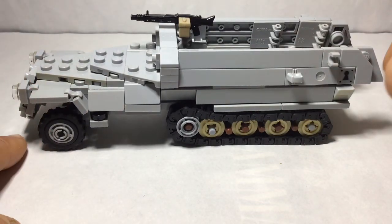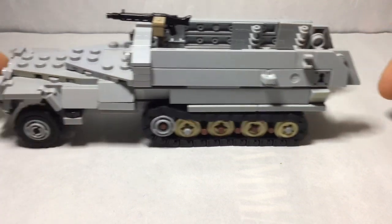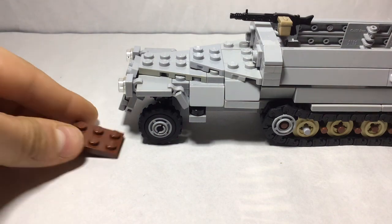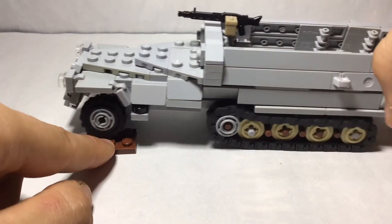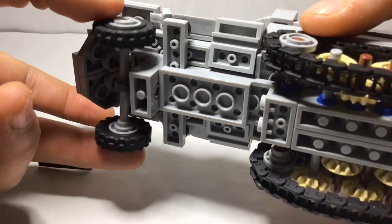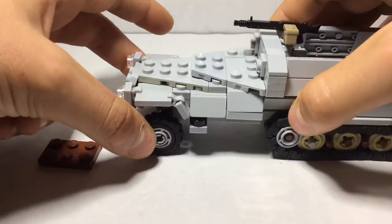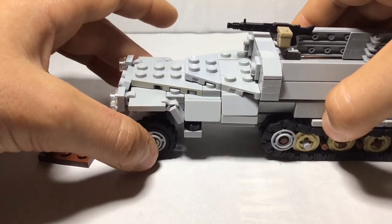I've also added suspension to the front, and these wheels. You can see there — as you can see here, it's got a bit of suspension in that front tyre on both sides. I've just pretty easily designed this. It works like this. It also has turning capabilities — see that? Turning. It doesn't stay like that, but I'm hoping to figure that out in a little bit.